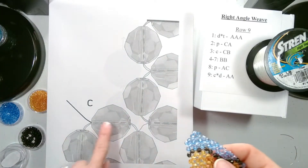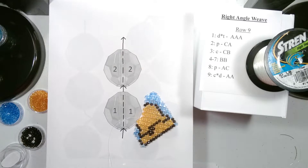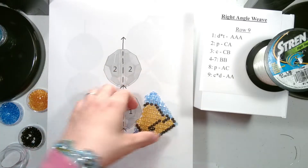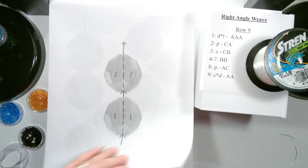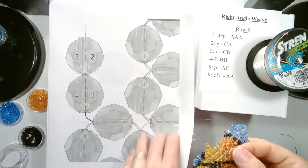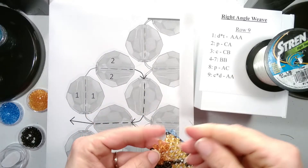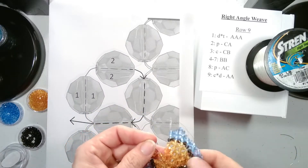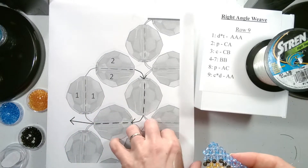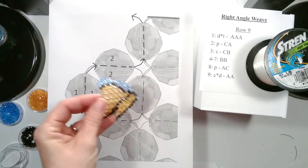Now our string is coming out of the top of the current row. We add two bead colors. Let them drop down. And then we go through the side, and then the top bead. Then to position, we go through the first two beads we added and the next side bead.